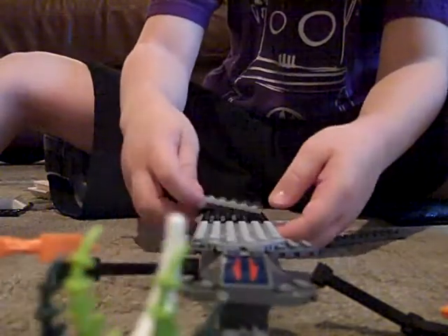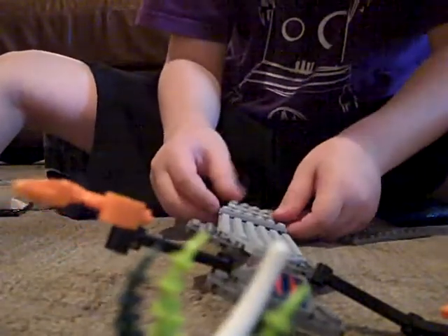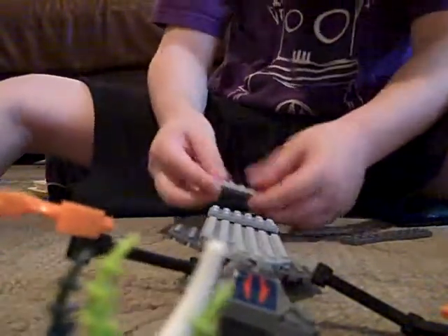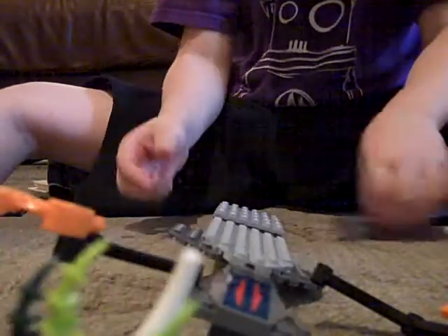Do one right there. Leave one space in between. There, there, there.